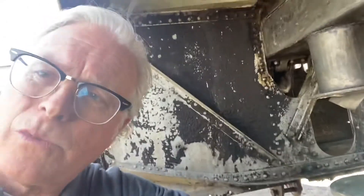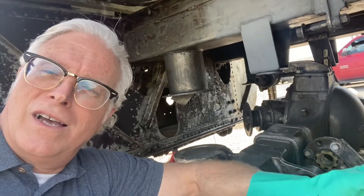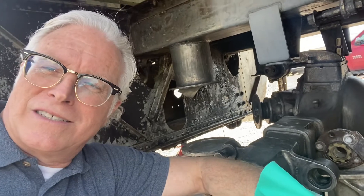Let me flip this around so I can show you. I might not be able to do that on this camera — I thought I could, but once you start videoing in one position, you can't change it. I'll show you in another position in just a second.